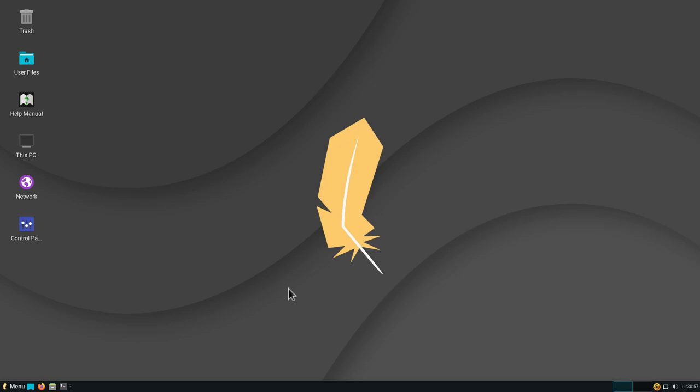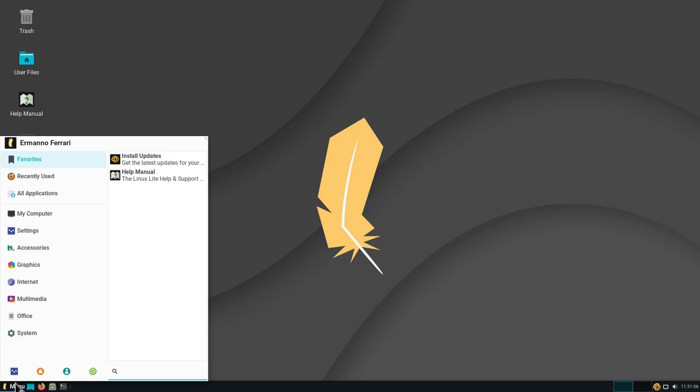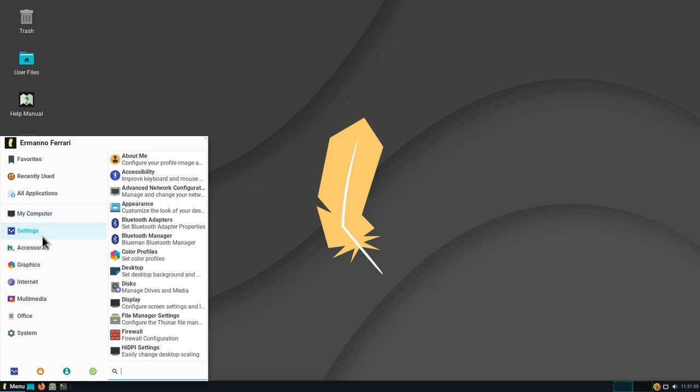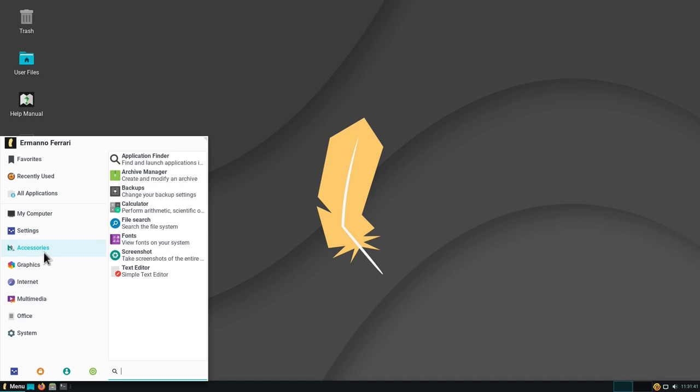Let's open up the menu. The menu is structured in several parts: at the bottom we have System Settings, a Lock Screen button, a user-change option, and a Logout button which shows logout, restart, and shutdown. There's also a search box to find programs directly, and categories you can scroll through. Under My Computer you see the user folders; under Settings you see the settings panel; under Accessories you have programs like the calculator and the screenshot tool.